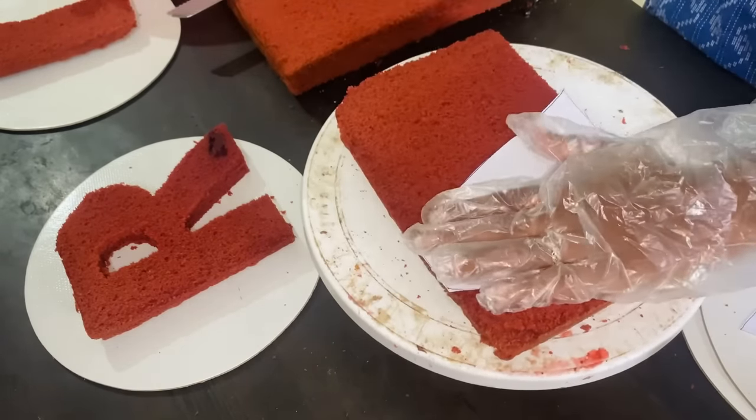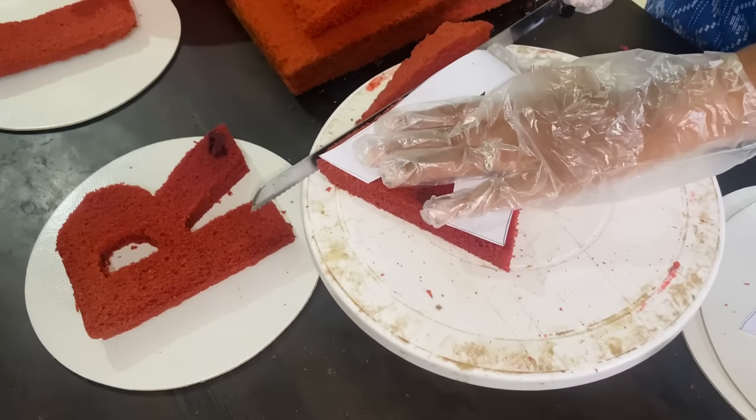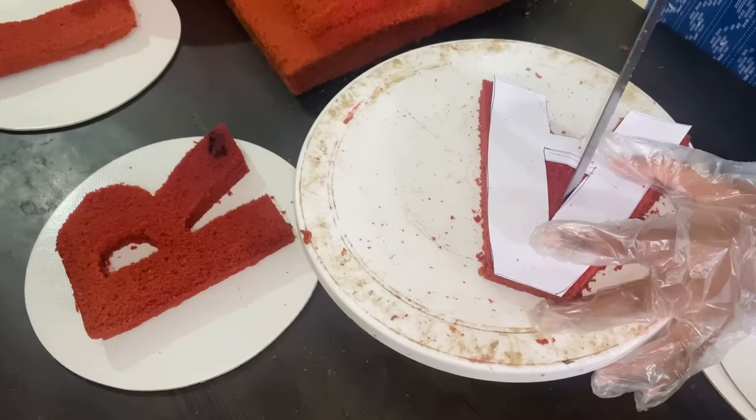I am going to put the letters in there. It is correct. Using this paper, we will cut the cake — it will be easier to cut the cake in the letter shape.